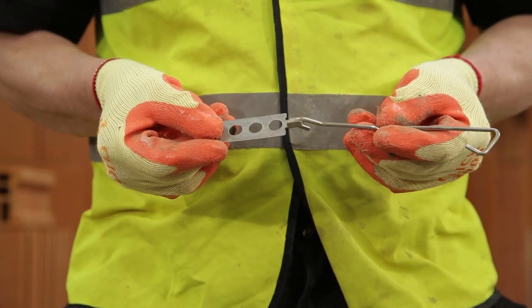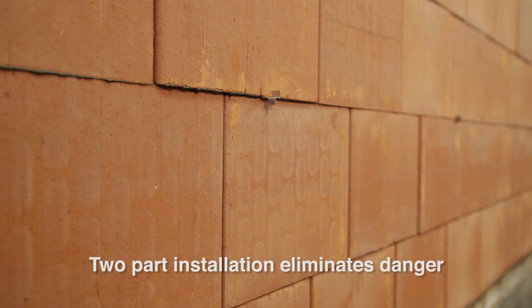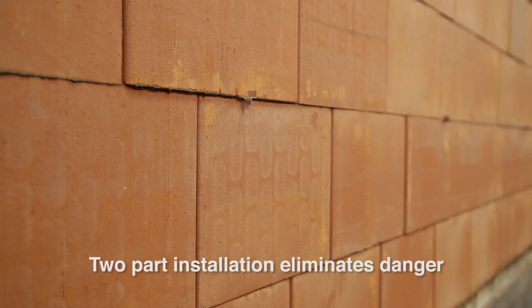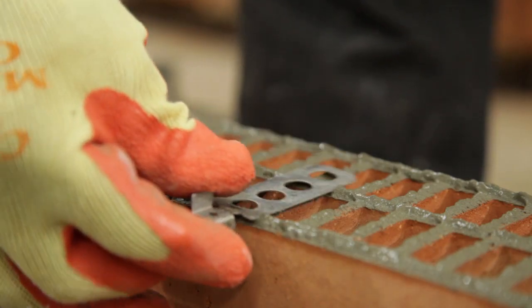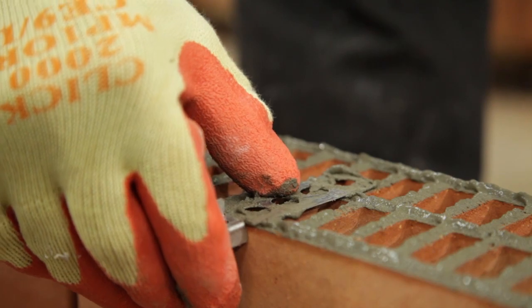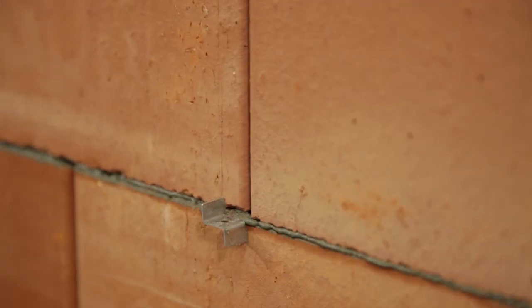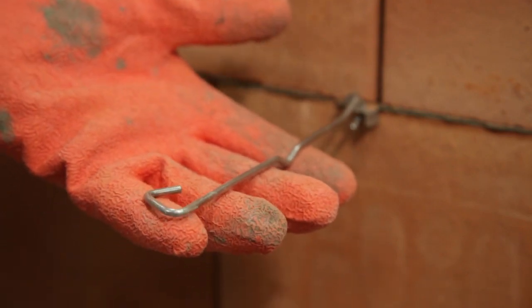Special two-part wall ties have been developed for use with the Porotherm system. Installation is phased, which eliminates any danger or injury from wall ties projecting from a part-built cavity wall. The first part is applied to the Porotherm wall during the build process, and the second part is attached as the outer skin of the wall is built up.